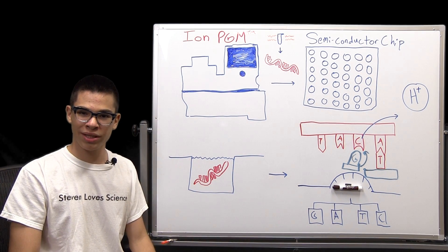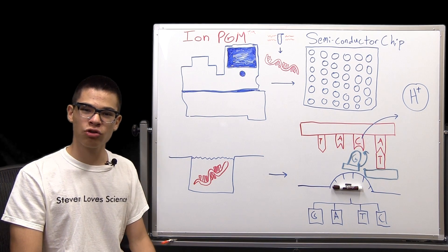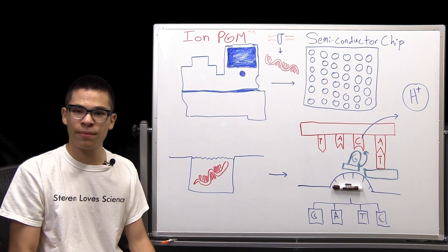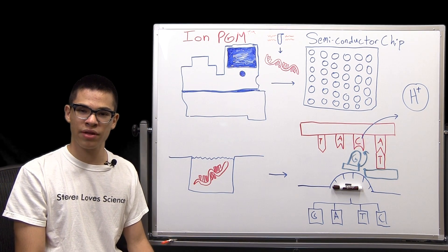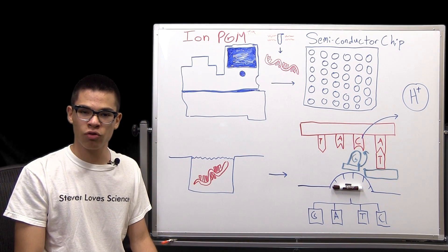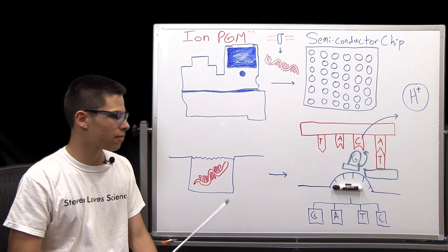This chip is similar to the one in your camera. However, instead of being covered by millions of pixels, the Ion Torrent Semiconductor Chip is covered by millions of wells. Sequencing begins after a piece of DNA is broken up into millions of different fragments. These fragments are then amplified millions of times until they coat their own individual bead, and these beads flow over the semiconductor chip, each becoming deposited in its own well.